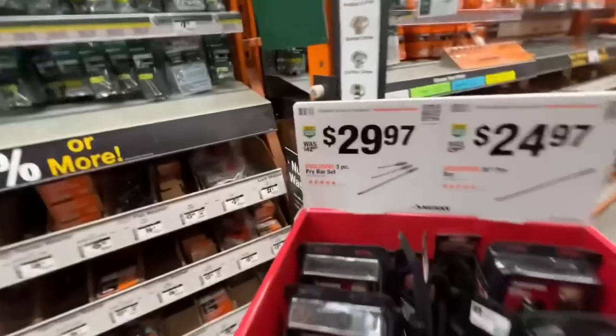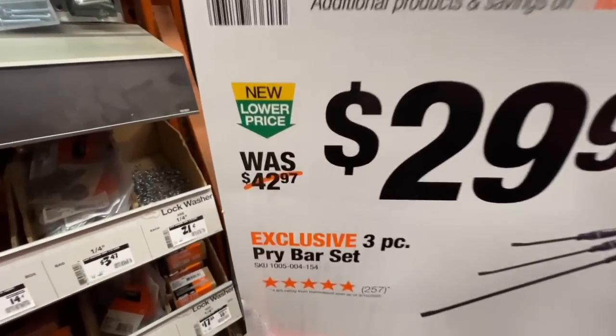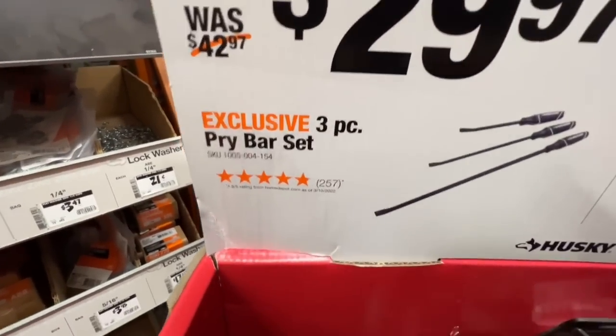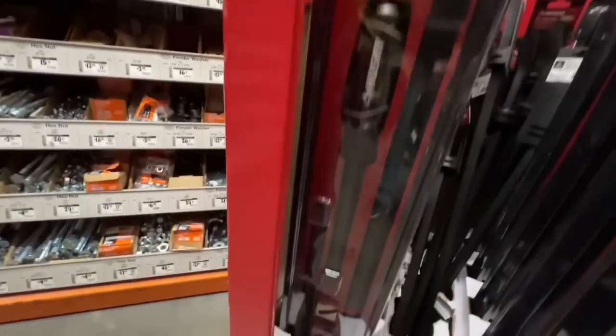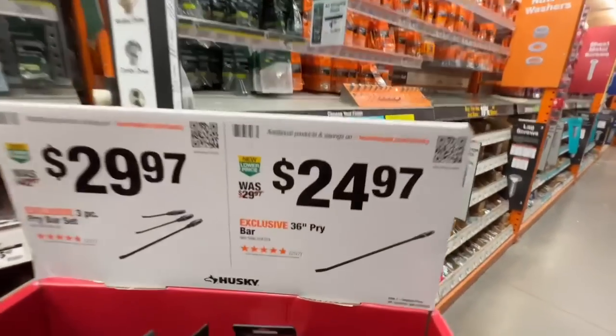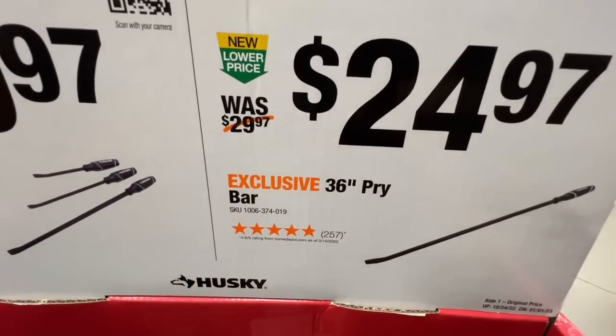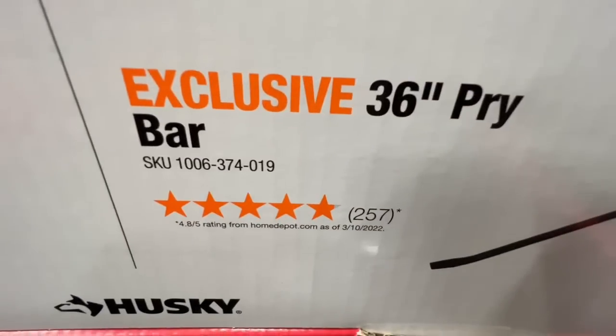This is a classic deal from Husky. You get your three piece pry bar set, $29.97 down from the $42.97 price. Really great deal there. There is your SKU. Lifetime warranty. Or you get your 36 inch pry bar for $24.97 - there is your SKU number.